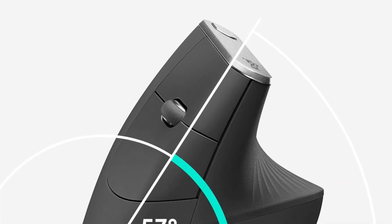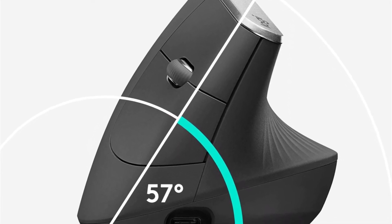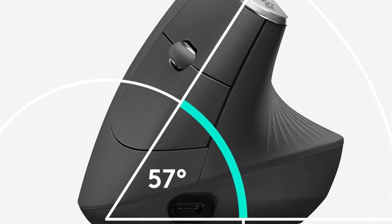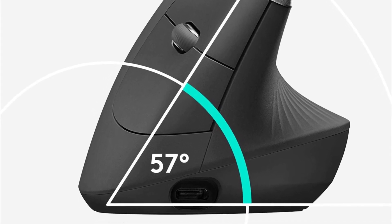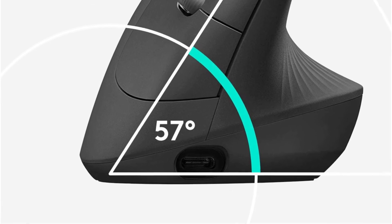The MX also allows seamless navigation and cross-computer control when used with Logitech Flow, supporting up to three Windows or Mac computers via an included wireless USB unifying receiver, Bluetooth Smart technology, or the included USB-C charging cable.